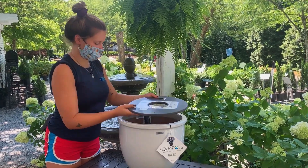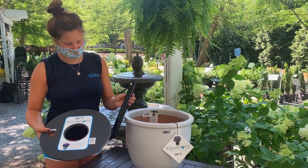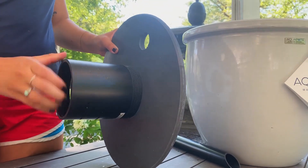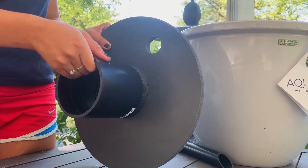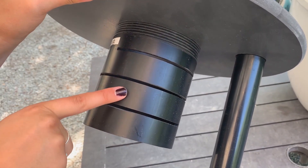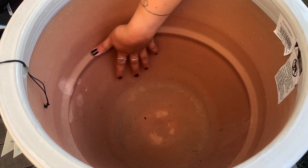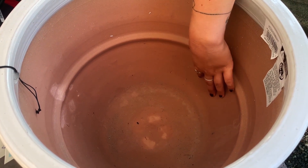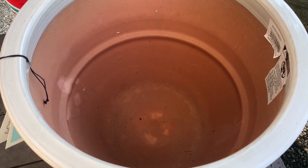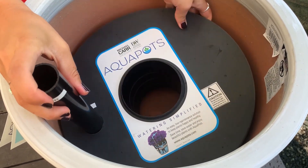Inside, the parts contain a base, a screwed soil wick, and a tube for watering. Simply screw the soil wick into the base, and this allows the soil to be infused with the water that you later pour into the tube. Inside the pot, there is a trough that holds the inserted base. This ridge in the base separates the water and the soil, allowing this pot to have a low-maintenance solution to keep your plants happy and healthy.